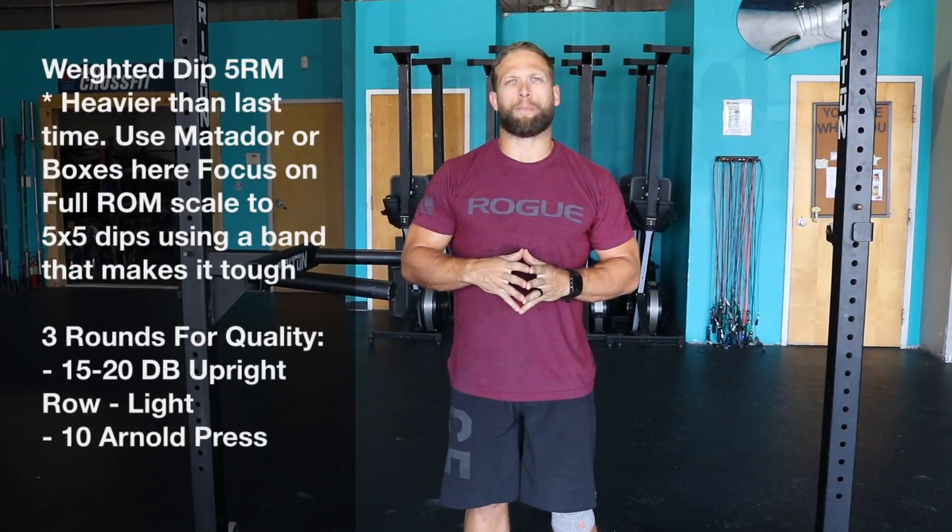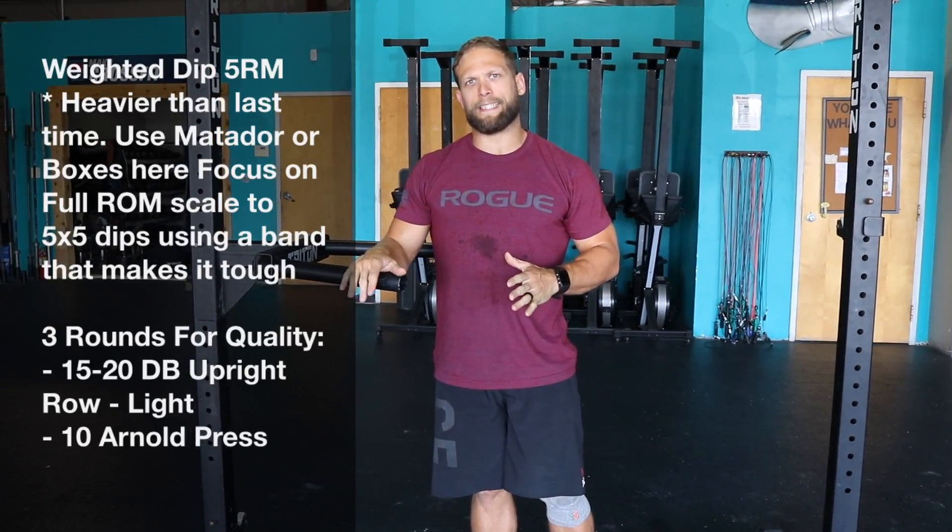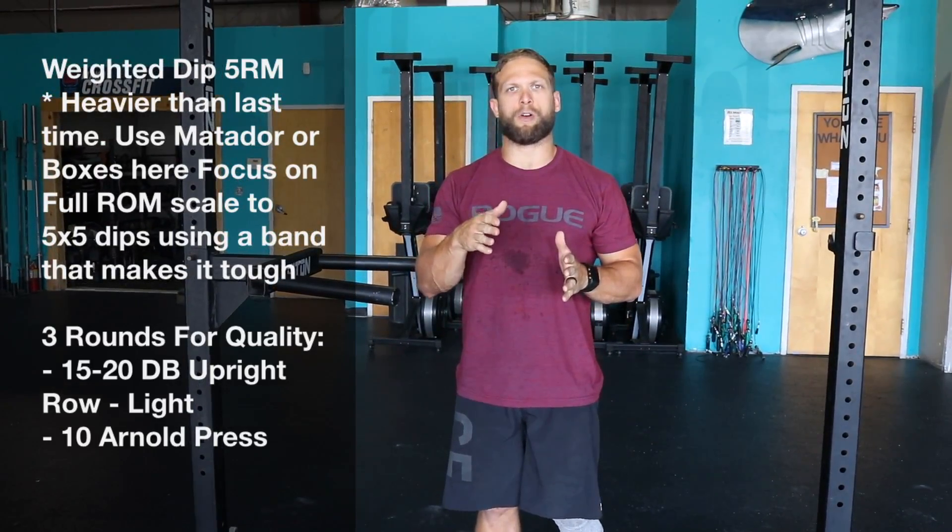Hey guys, today is day 21 of the press program. It is a repeat workout. We're going to start out with the weighted dip — that five rep max, whatever you hit last time, let's go heavier.